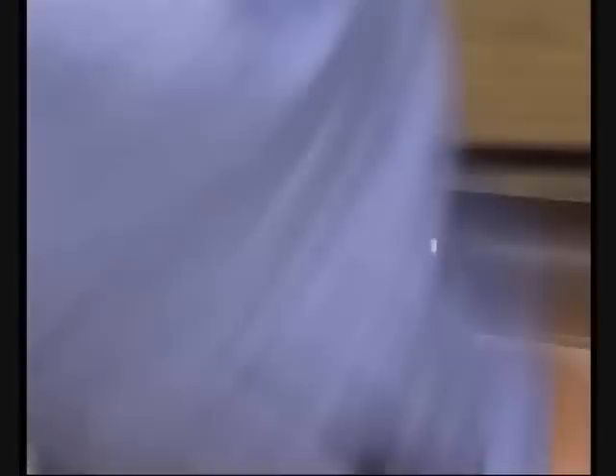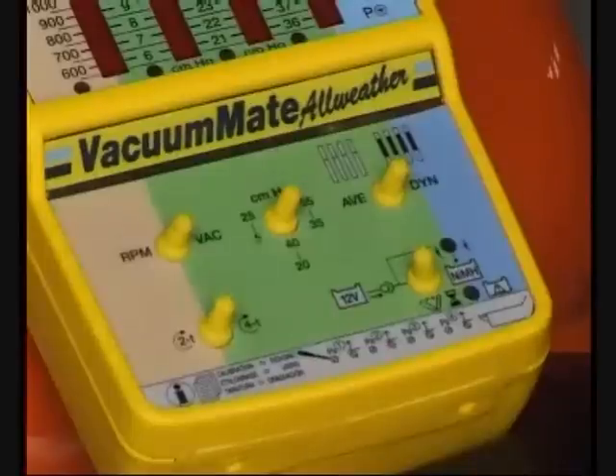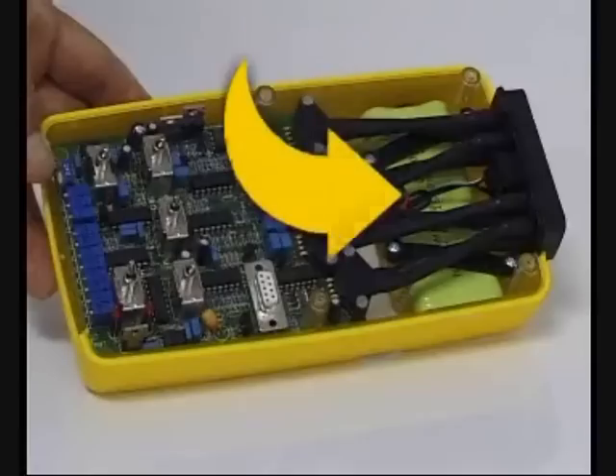Accurate synchronization is achieved in a short time, improving the vehicle's performance and enhancing your service shop's reputation. The AllWeather enclosure and internal NiMH rechargeable battery provide easy on-vehicle synchronizing.